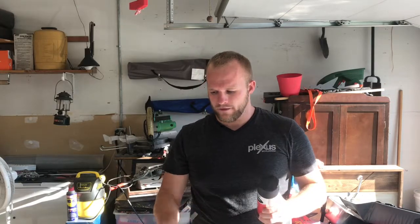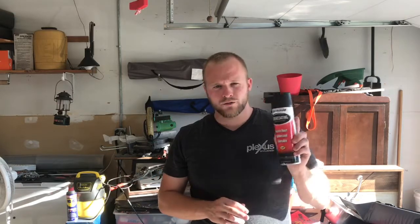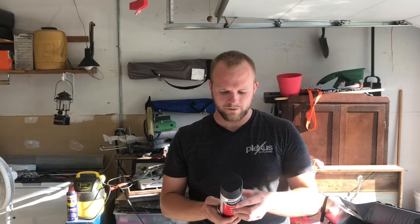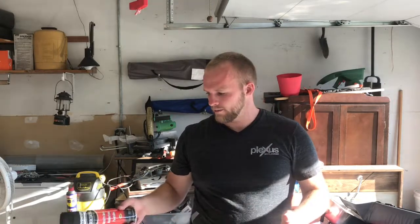I used Rust-Oleum truck bed spray paint on the frame and the axle. Hopefully this will give it some more durability underneath it. I don't know how long this is going to last — I've used it before on vehicles and stuff. Over time there's rocks and dirt and stuff that gets underneath the vehicle, same as the trailer. But on wood, I have no idea how the adhesion is going to be.